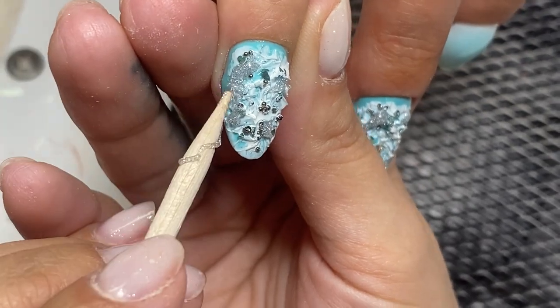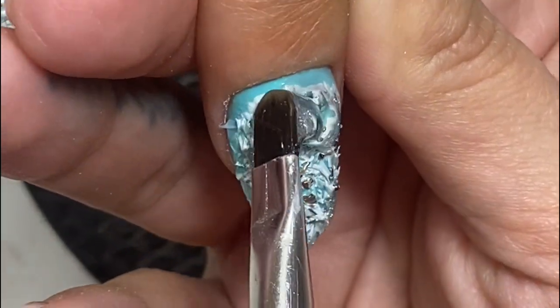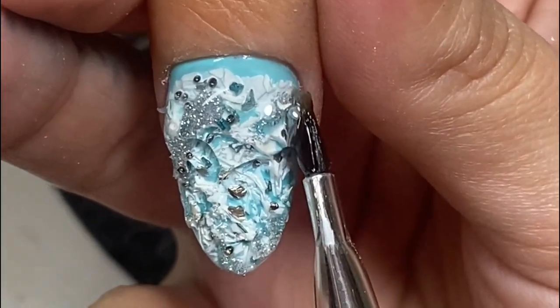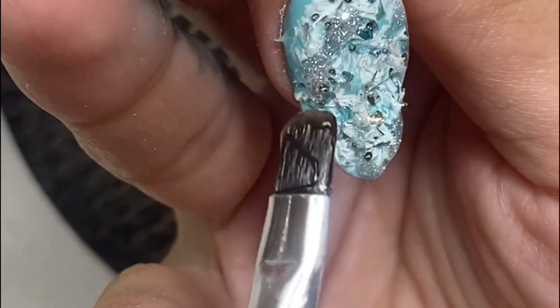After that we draw some black details and place some glass beads — these will be our pearls. When we encapsulate this design using a big drop of clear gel, it will look just amazing.